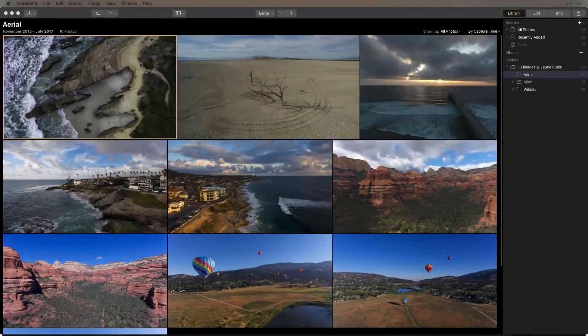Here are some ways that drone photographers can benefit from Luminar 3. We're going to go through some of the newest features in Luminar 3 so that you can find a nice, easy workflow to take your drone images from beginning to end.